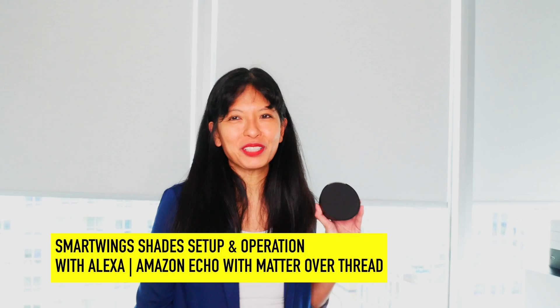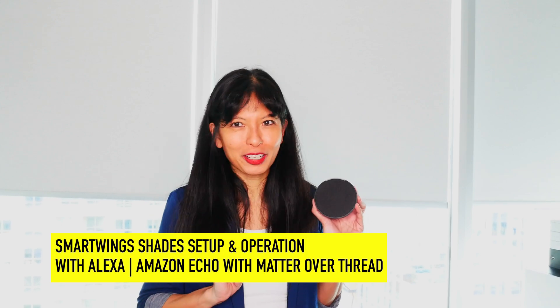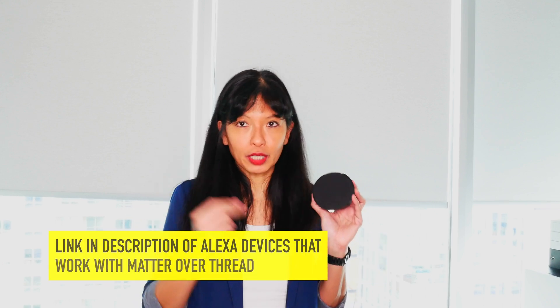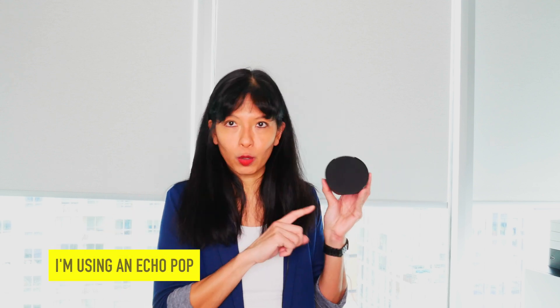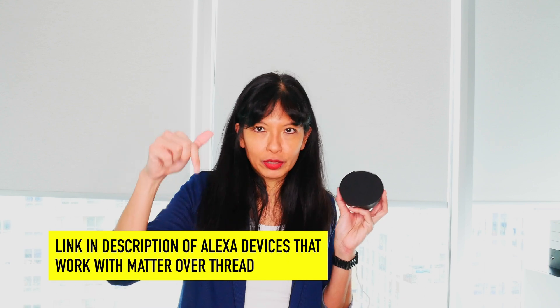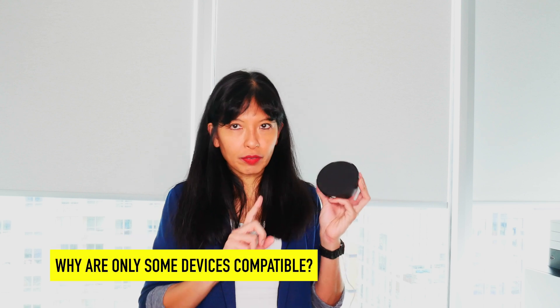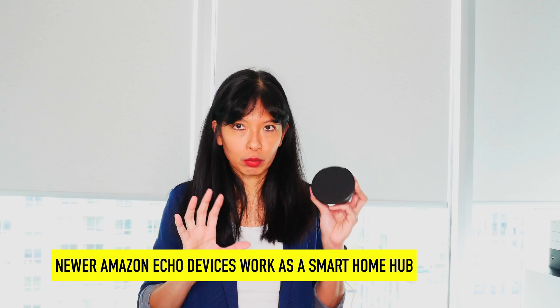In this video, I'm going to talk about operation and setup of your Smart Wings smart home motorized shades with the Amazon Echo. According to the documentation, you have to have certain Amazon Echoes. If you have an older model Amazon Echo, it might not work. This is a newer model Amazon Echo — this is an Echo Pop. I'm going to link down below in the description a list of devices that are compatible with the smart home shades.